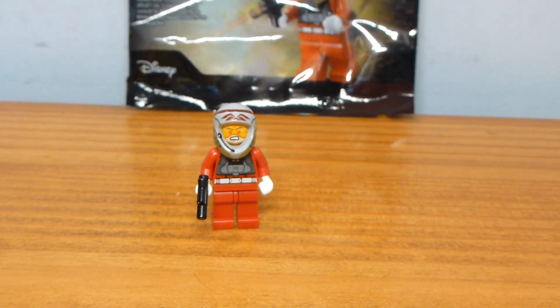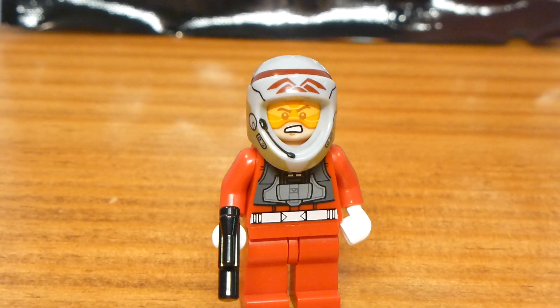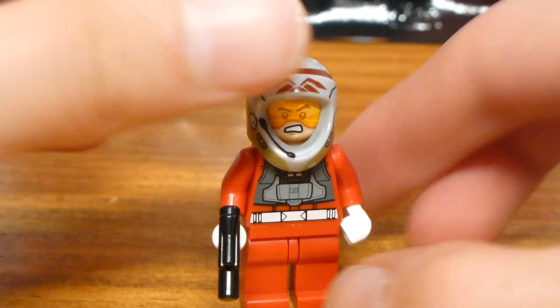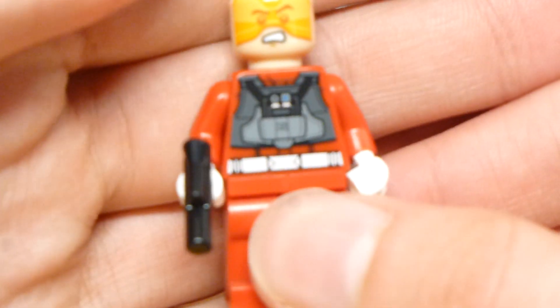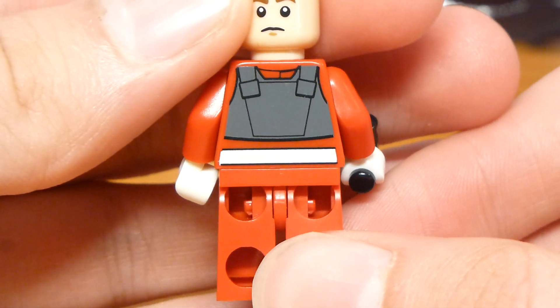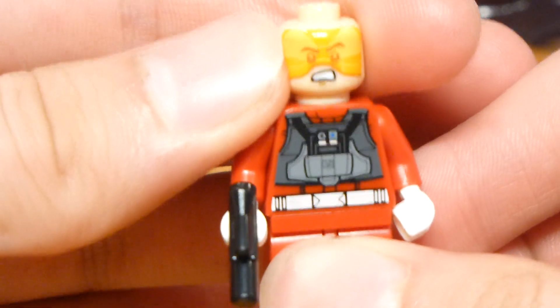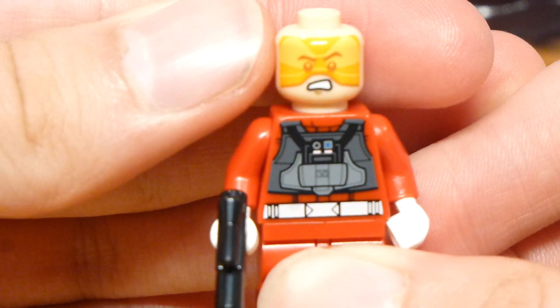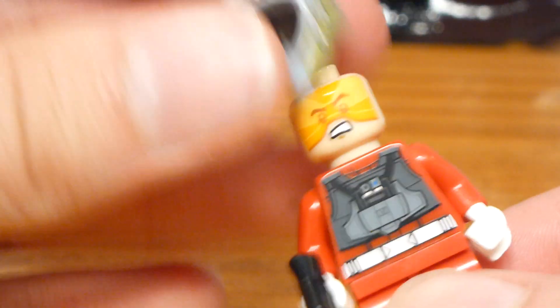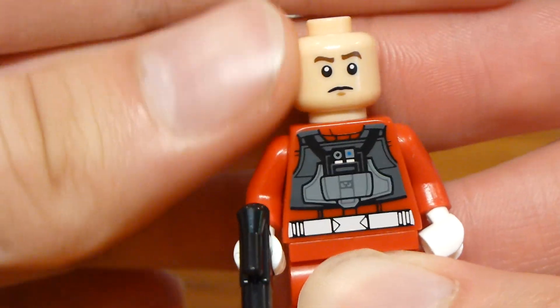The actual design of the figure is really cool. At first glance you have a good Rebel Pilot design. This is on a red torso, which is a bit different and adds some variety. There's good back printing as well. The face print is actually exclusive to this set, and it's got a cool little orange visor which works perfectly with the helmet. It also has a regular face so you can display it without the visor.